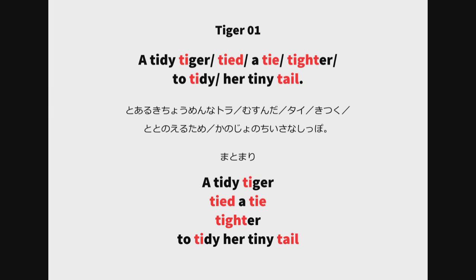To tidy her tiny tail — low high low low low high. To tidy her tiny tail. To tidy her tiny tail — low high low low low high. To tidy her tiny tail.